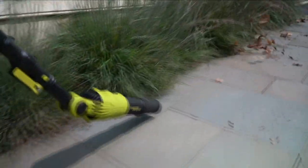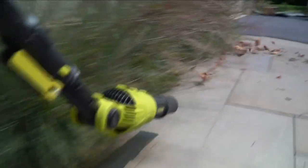Going into fall, we're thinking about leaves falling out on the driveway, out on the concrete, out on the walkway — getting the broom out.